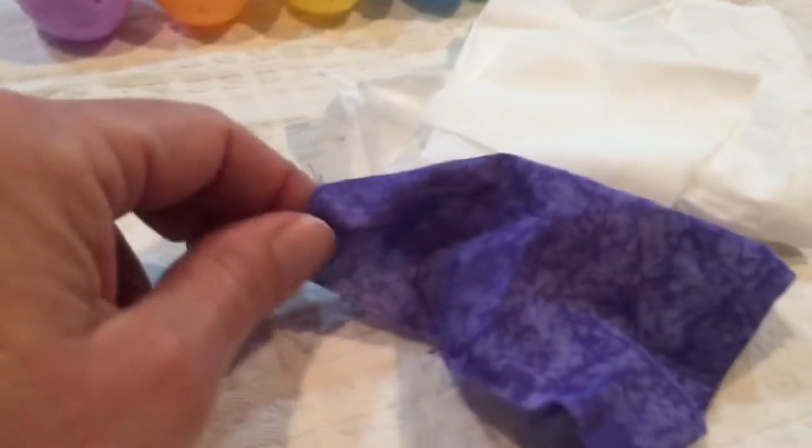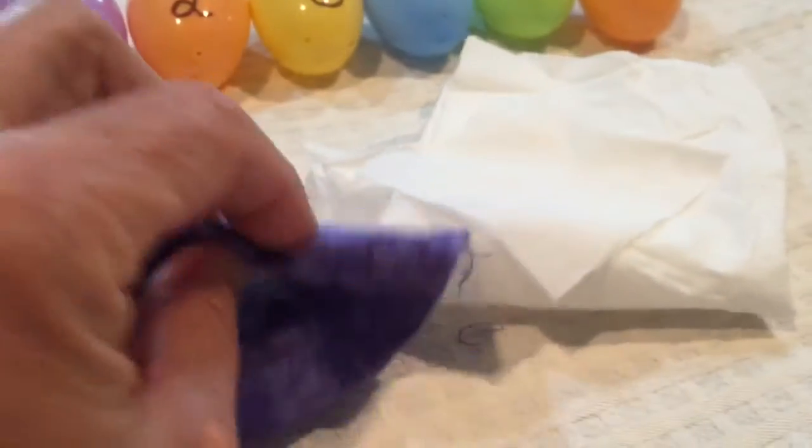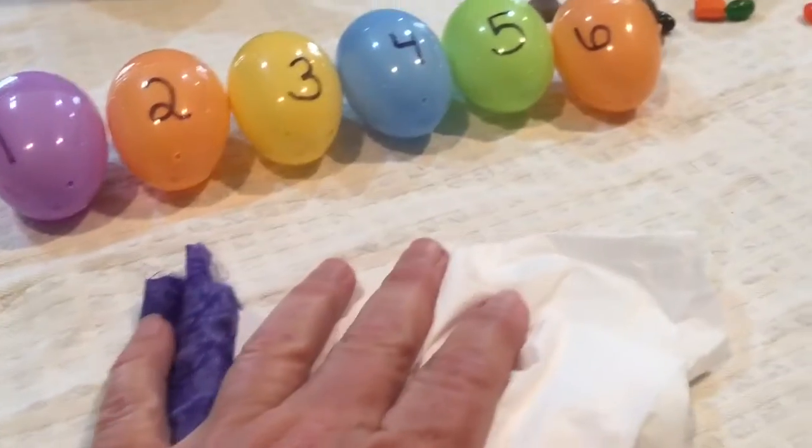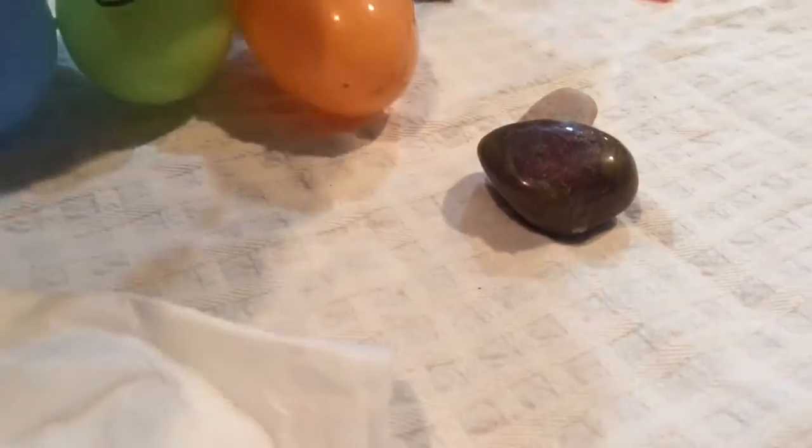You'll need a piece of cloth. I had this in my Resurrection egg kit, but you could use a tissue cut down as the cloth. You're also going to need a stone or small rock.